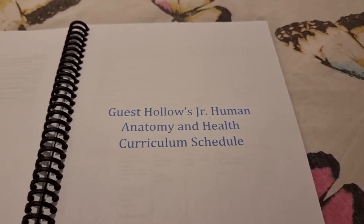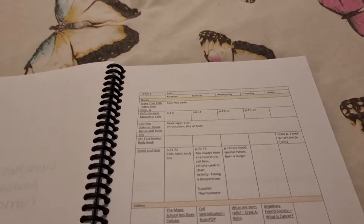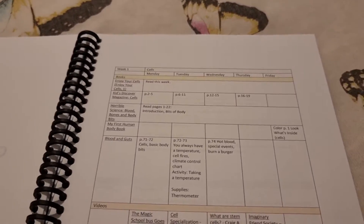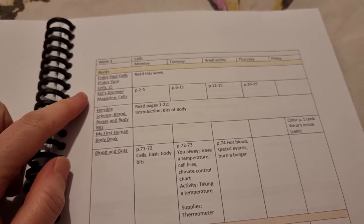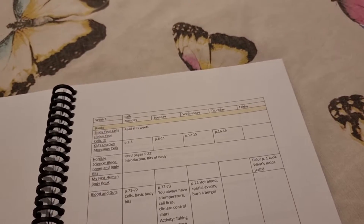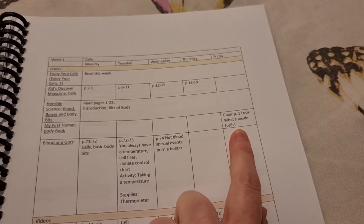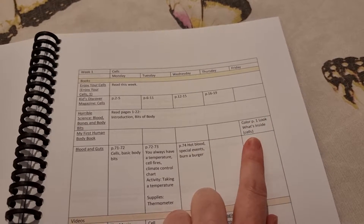So let's go straight through to the schedule. This is a 35-week curriculum but as you get towards the end some things do drop off, as is always the case. The same principle runs throughout: you have the week and topic at the top. Week one is all about cells and it's laid out Monday through Friday, though again you can adjust that to suit yourself. For example you would read the book Enjoy Your Cells through the whole week, deciding how many pages or chapters your child would read. There's also a magazine you can purchase separately, a Horrible Science book with listed pages, and a Blood and Guts book.